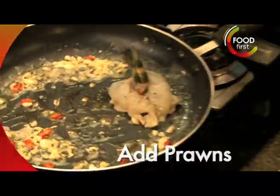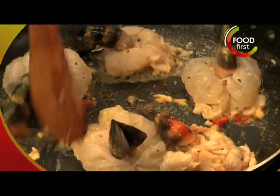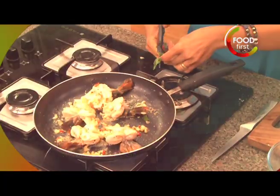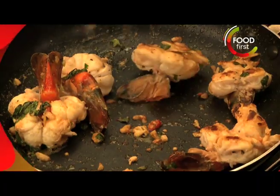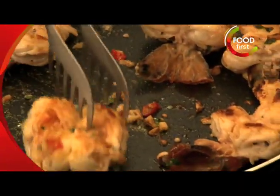Lay them out. I love the smell of garlic roasting in butter. A little bit of fresh basil into this. The prawns have now taken up that flavour of the garlic and the chilli and they're ready to remove.